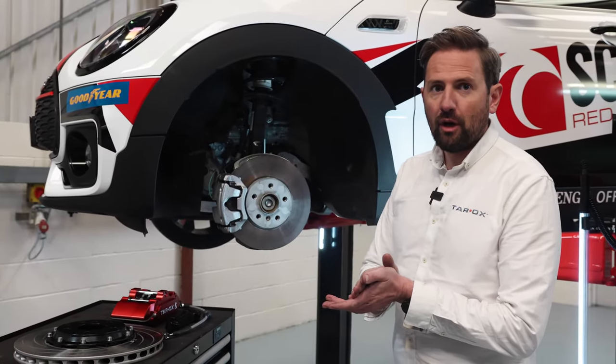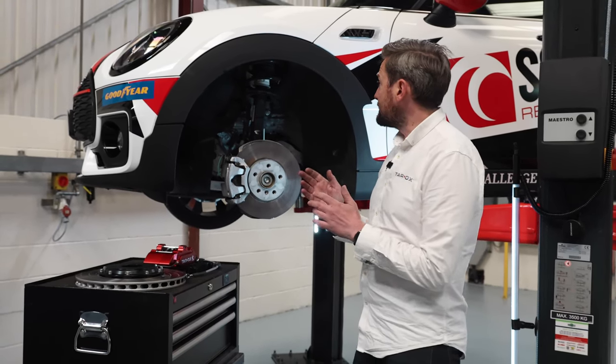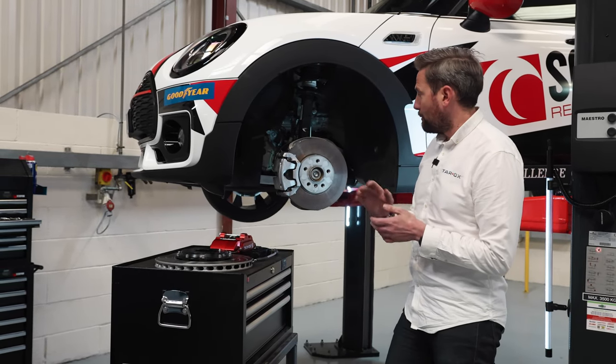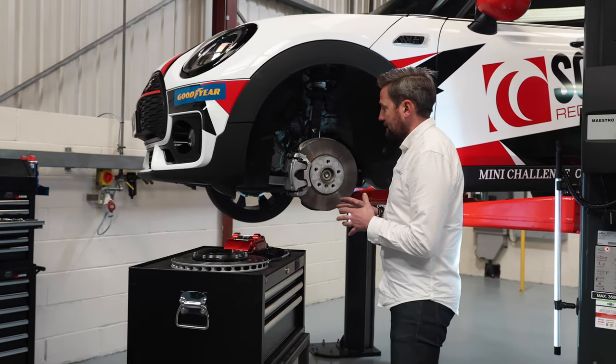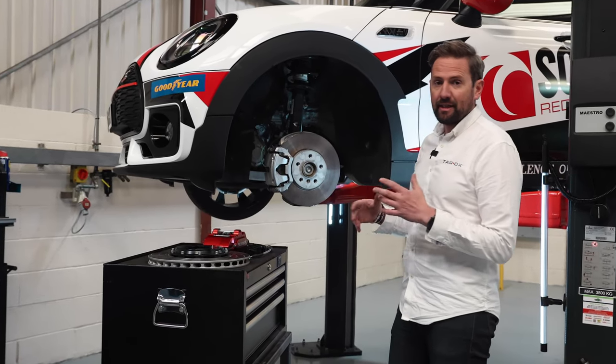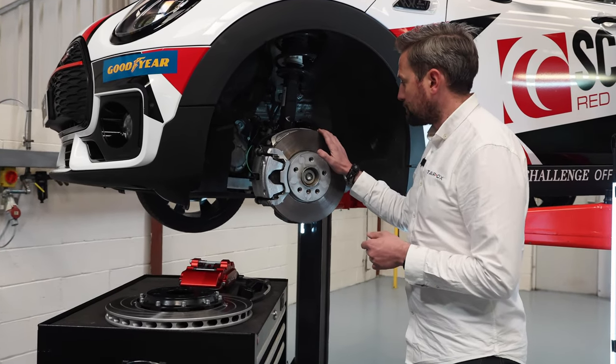We're at Scorpion HQ with their brand new Mini Clubman safety car. This is the safety car for the Mini Challenge, which commences in a couple of weeks time, and we're here to sort the brakes out. Obviously the car gets driven around the track quite aggressively and it's going to keep a good pace — stock brakes are not really up to the job.